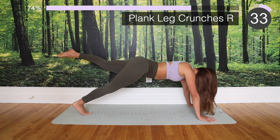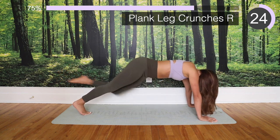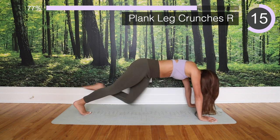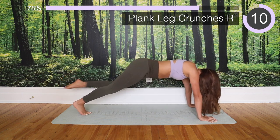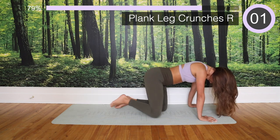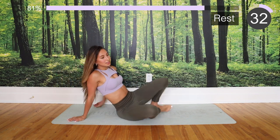Left leg up and we go — exhale. Rest — we have a few more exercises left, you guys. We got this!